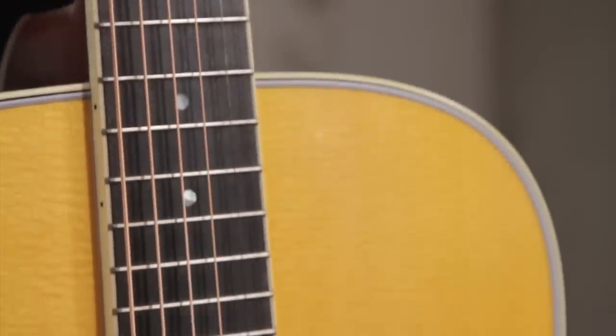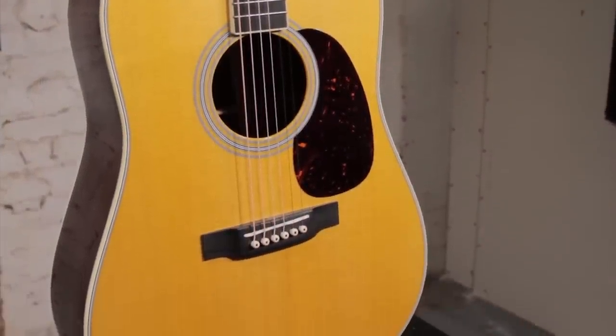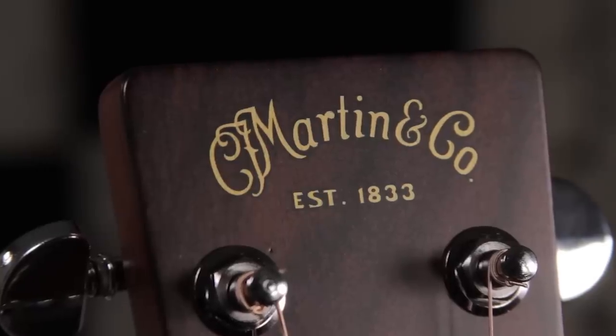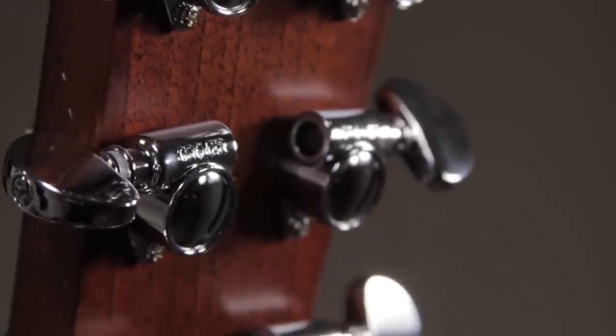What I have in my lap is a D35 for 2018. The series are all featuring this toned top — an aged toner to give you a vintage look on the top. They are also going back to iconic inlay patterns. In some cases those continue to be dot inlays on the fingerboard; others are getting slotted diamonds or whatnot. The headstock is featuring the old script logo, and some guitars have open-back tuners. The 35s, however, still have the Grover closed-gear tuners that are fantastic and smooth.